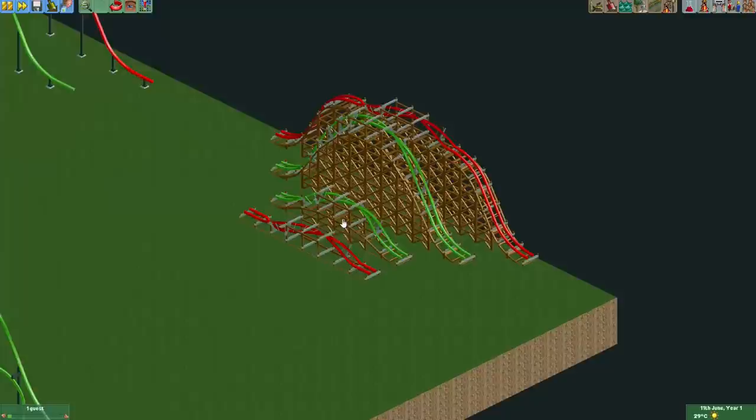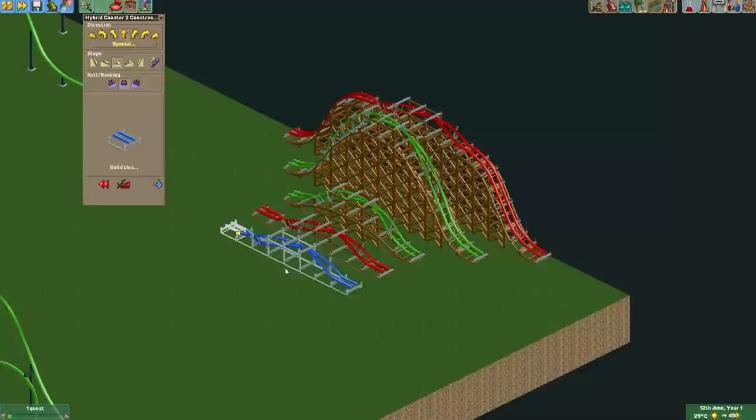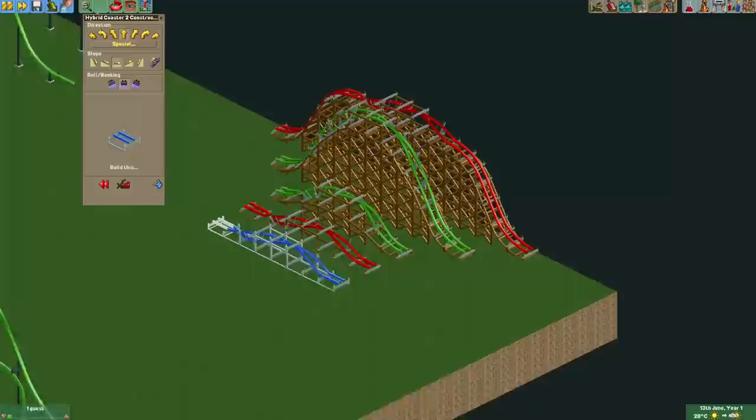Let's start with the hybrid coaster. We already had the barrel roll — let me just start building a hybrid coaster here. So the barrel roll was already there, and often it was used if someone wanted to recreate a zero-g roll. As you can see, this is how it would usually be made, and it's very drawn out and in my opinion doesn't look very nice.